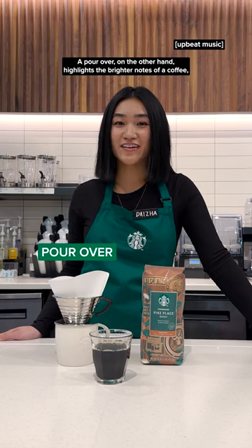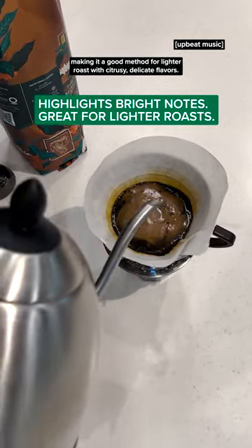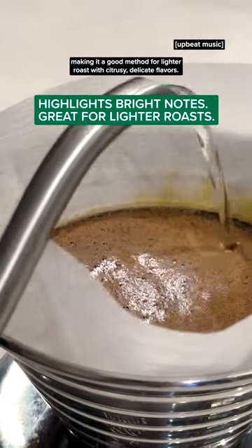A pour over, on the other hand, highlights the brighter notes of a coffee, making it a good method for lighter roasts with citrusy, delicate flavors.